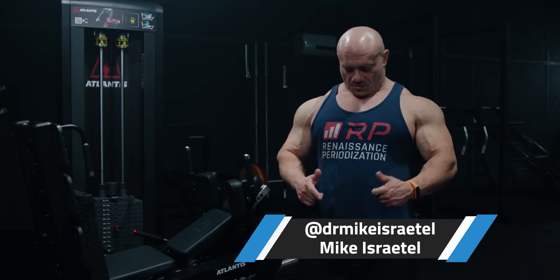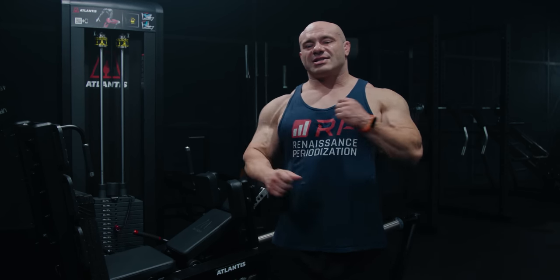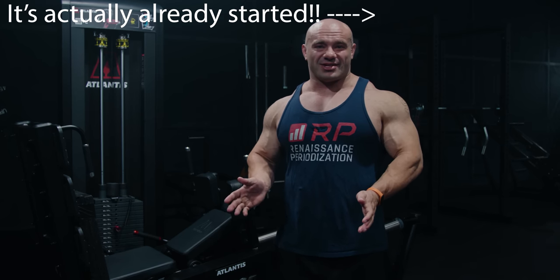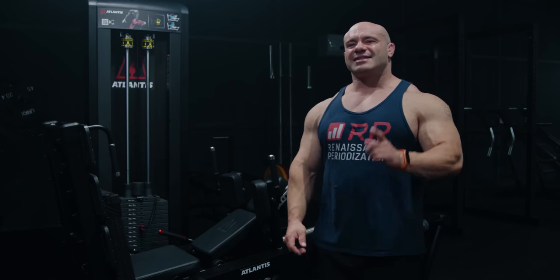I'm Dr. Mike from RP. I wear the shirt to remind myself of who I am. Today we are going to start our series of Dr. Mike talks about the machines in the gym he likes. The Atlantis horizontal leg press — so beautiful — is up first. Let's get into it.